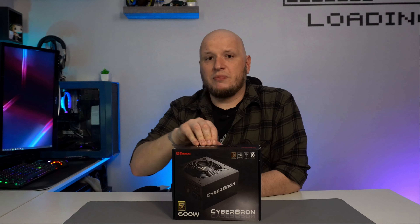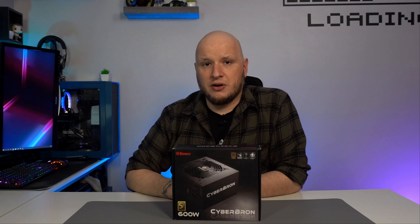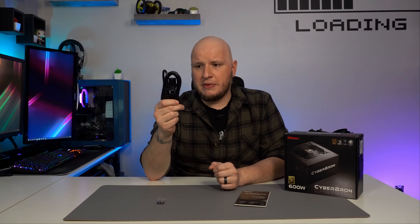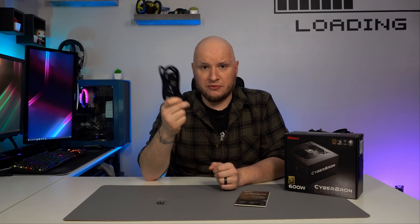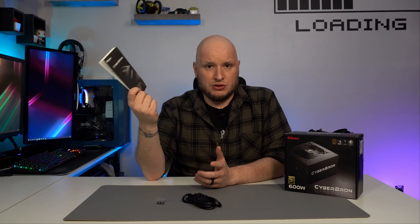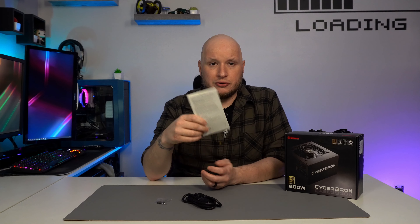Let's open it up and see what Enermax has brought to the table. In the box, nothing too crazy — you get your mounting screws, your power cable (don't mix and match these, as they're rated for the power supplies they come with from most manufacturers — quick safety tip), and then your instruction manual, which has details about the power supply and how to install and use it properly without hurting yourself or your parts.